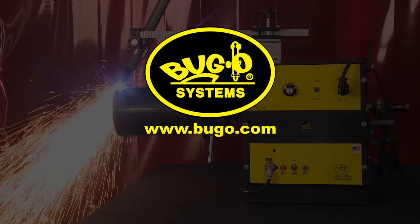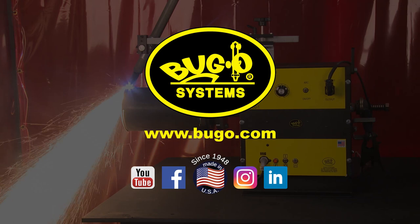Buggo Systems — empowering people to transform the welding and cutting industry. For questions about the PCC-1 or any other Buggo Systems product, visit our website at buggo.com.